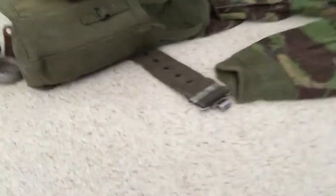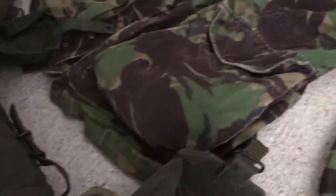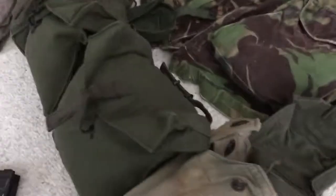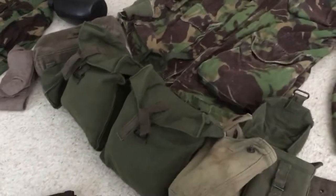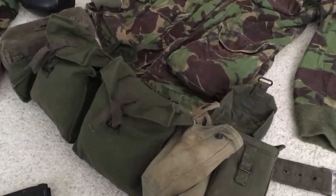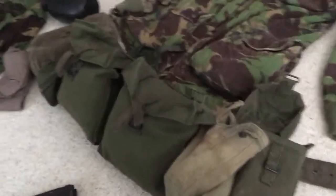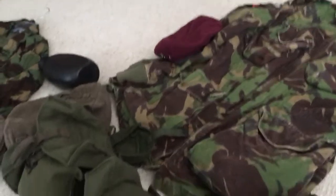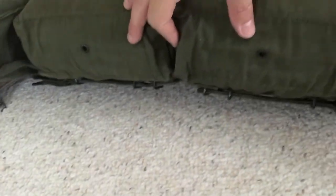Apart from just this belt, I also want to mention there would be suspenders with this — H suspenders, very similar in look to the American suspenders for Vietnam, but they are not the same. They just look similar because they're both dark green and have the H design. There would also be a poncho roll attached under here, which I do have as well.